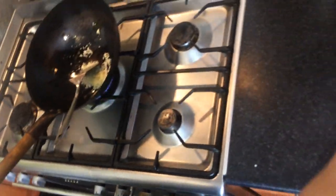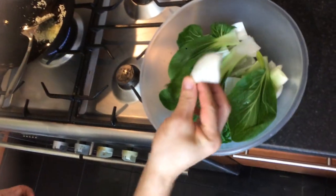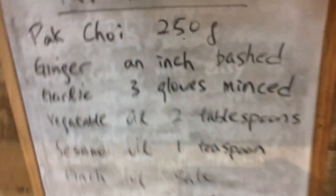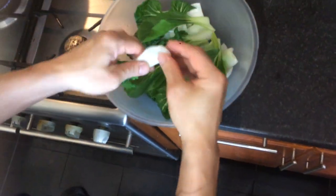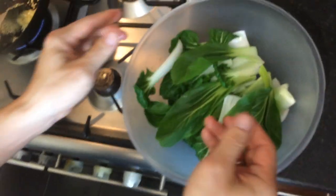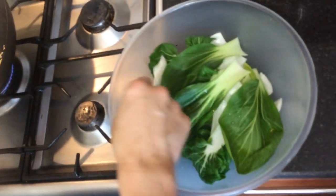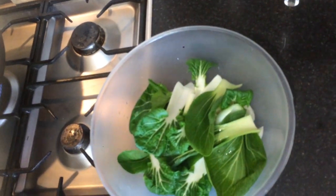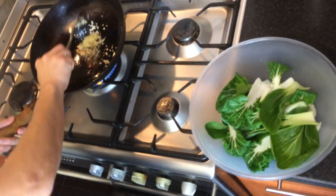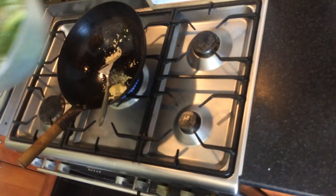Before we throw the bok choy in, there's a little bit of a trick to this. Get the bok choy from the supermarket — it's 250 grams. What you need to do is wash it, and you can cut it like this. If it gets too big you could always chop it up a little bit so that it doesn't become quite a mouthful. With the heat back up, after washing the bok choy you just throw it all in.